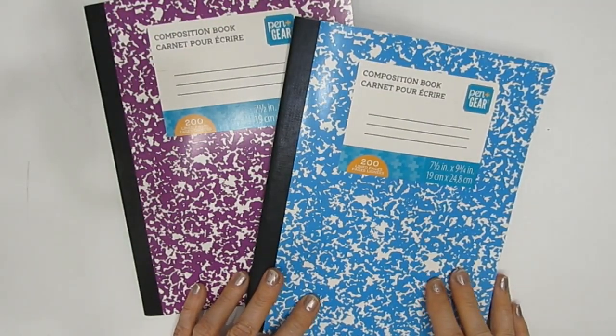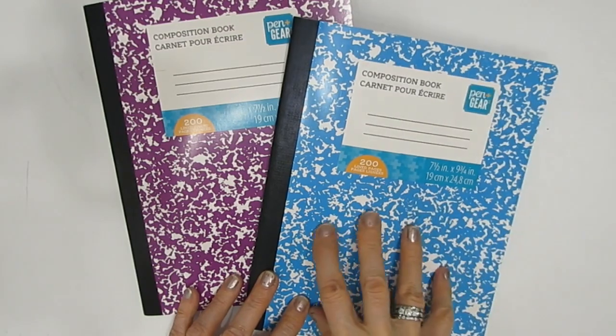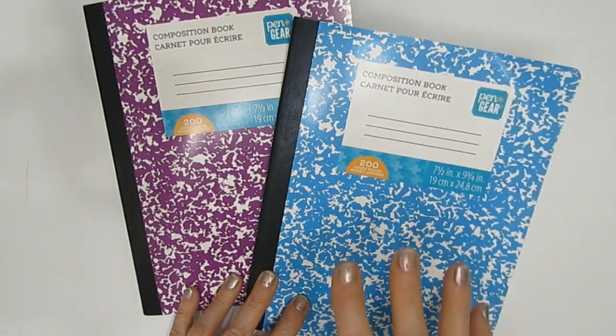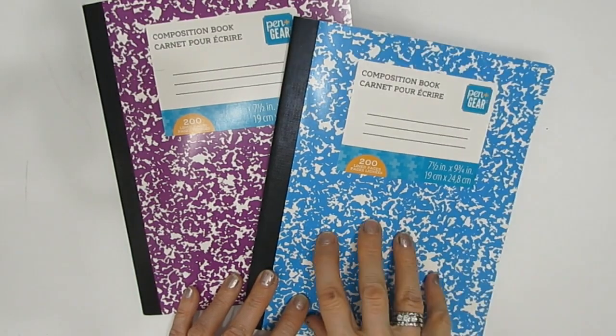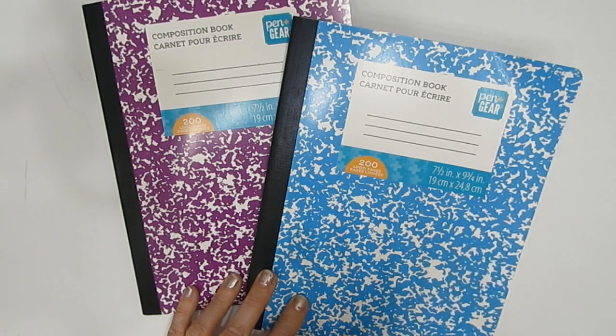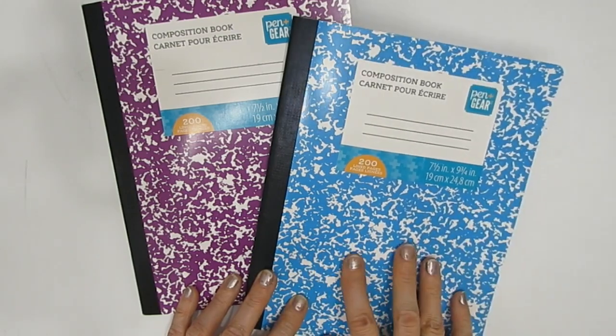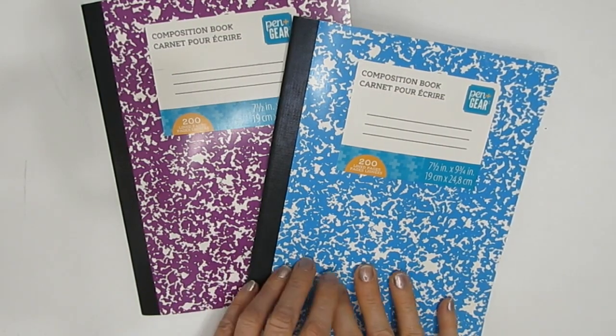Today, a craft hack video. We are going to turn this inexpensive dollar store, Walmart-purchased composition book — I spent a buck fifty at Walmart for this — into an art journal that's going to be full of possibilities.